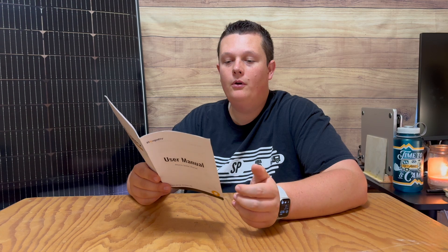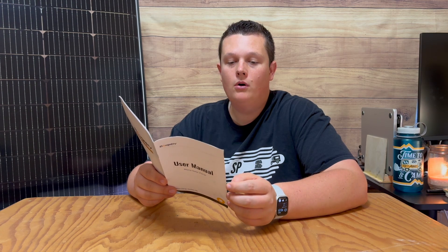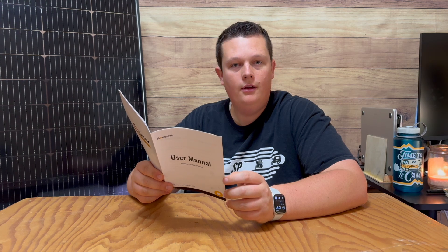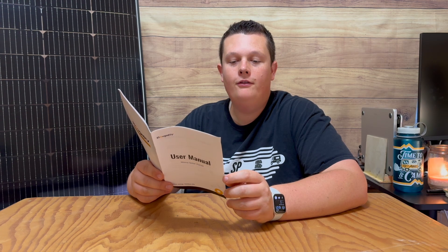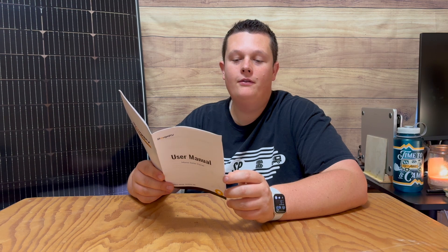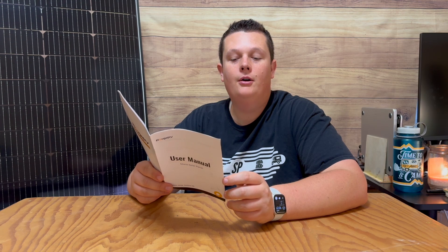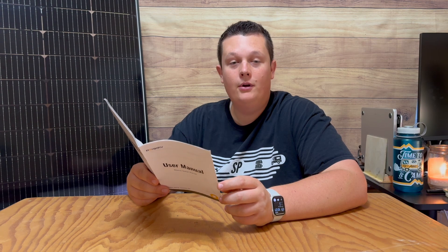Now let's go over some of the specs from the user manual. The Bougie RV solar panel comes with a 10-year limited warranty covering materials and workmanship, and a 25-year linear power output warranty: up to 5 years at 95% output, 10 years at 90%, and 25 years at 80% output. Can you imagine — if in 25 years it doesn't meet 80% output, you can reach out to Bougie RV and they'll take care of you. That's crazy.